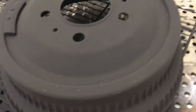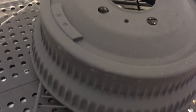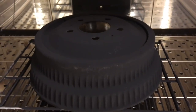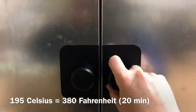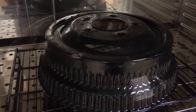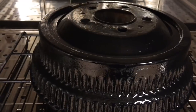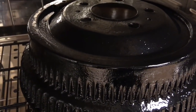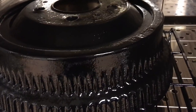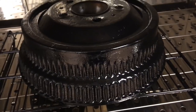This is what it looks like before going into the oven the second time, now coated with the black. It doesn't appear shiny right now. After 20 minutes at 195 degrees Celsius, let's see what comes out. It's all shiny now. All the surface imperfections on the brake drum are also showing as the coating adheres to the metal surface.